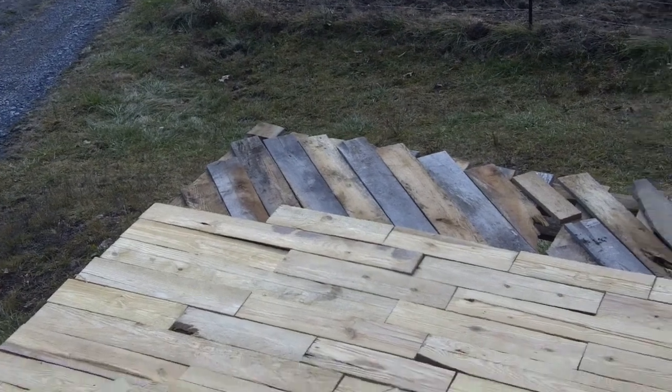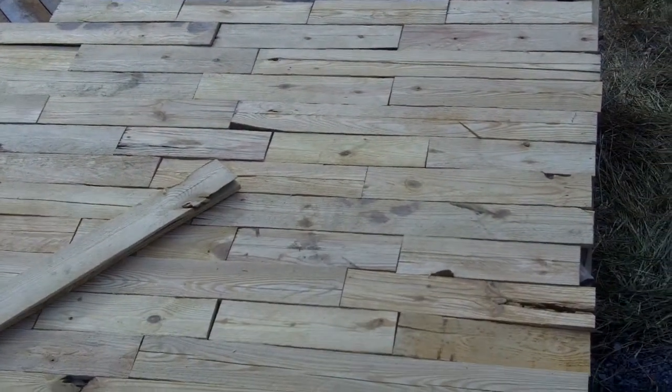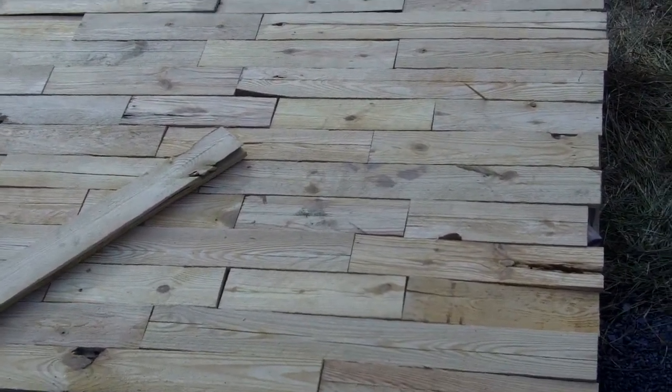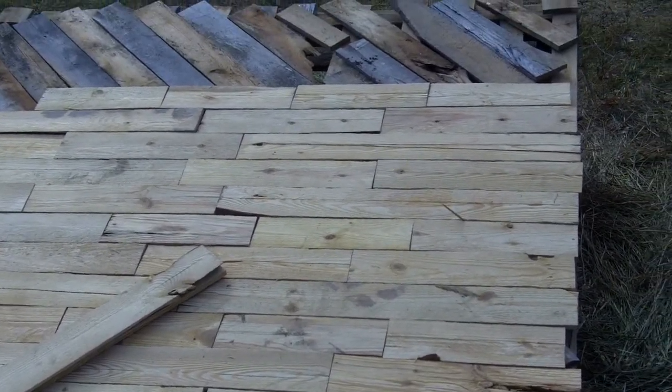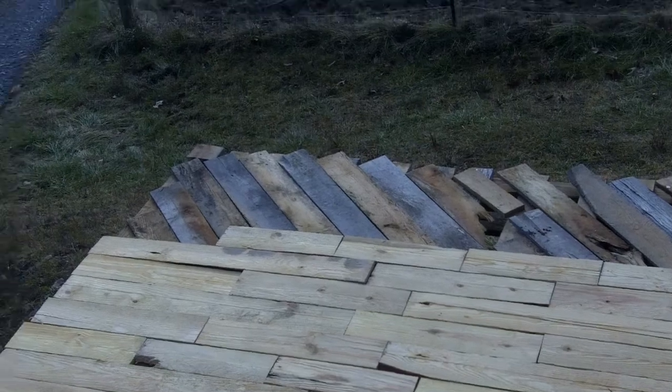No nailing, of course. Notice also that I've managed to lay it so that there are no joints at all that aren't broken — meaning staggered. I don't know if you understand that or not.